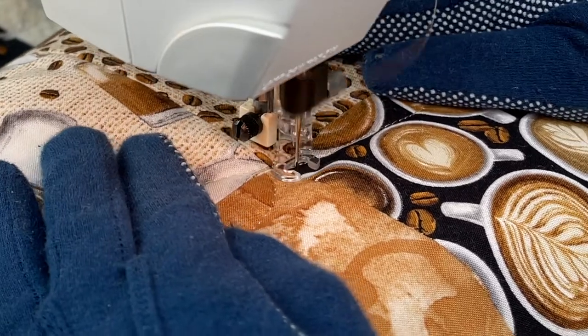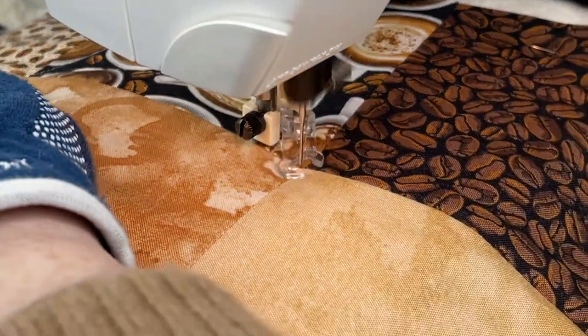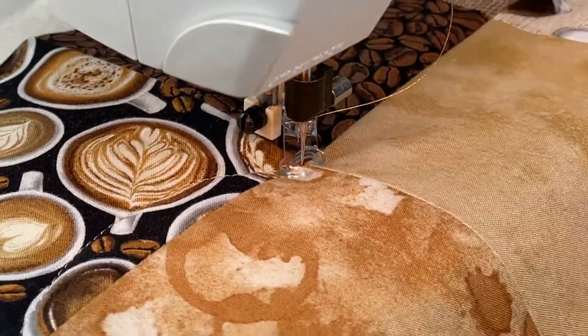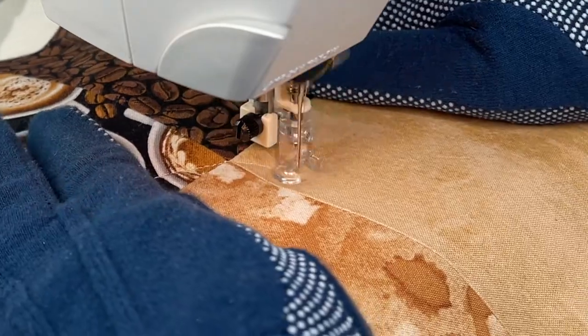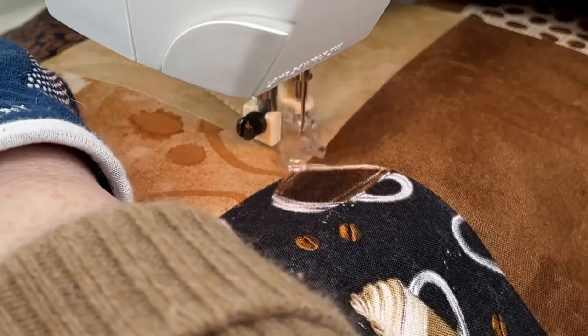We are actually using the Viking Topaz 30 today. It's a long story, but it involves two of my sewing machines going into the repair shop at the same time. So we're left with the Viking Topaz, which is a wonderful machine, and I'm so happy that we're able to use it.